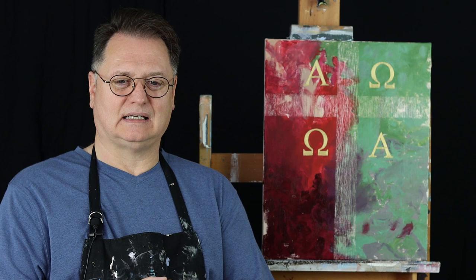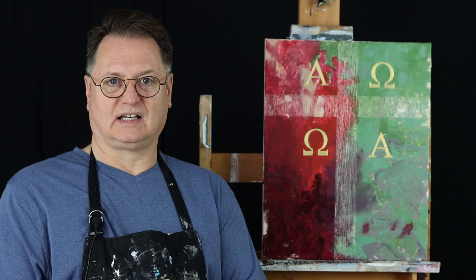The takeaway and the advantage to having a painting like this or another cross in your house — I would say the advantage is it says, this is what I believe. It's an affirmation of your faith, and it's a reminder of your faith. That's really valuable. So I hope you like this cross. For purchasing or more information, go to my website and send me an email. My website is MikeLarsonArt.com. Thanks.